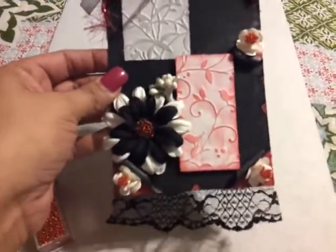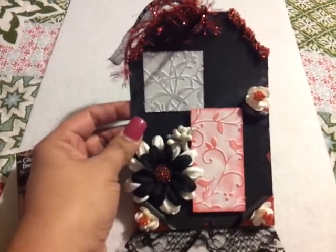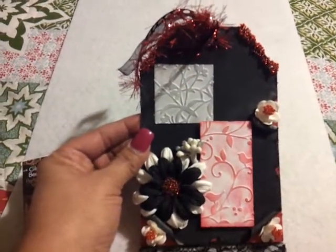Hi everyone, this is Mary Lou, Beadybug. This is a tag I made for Scrap From Scratch. She's having a giveaway.